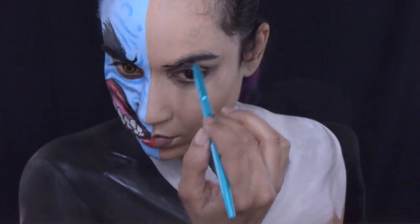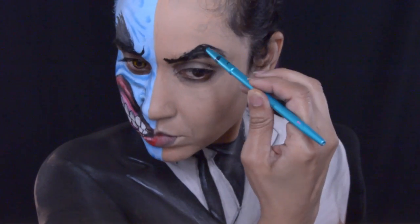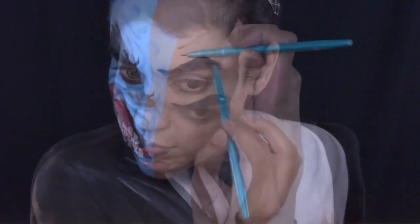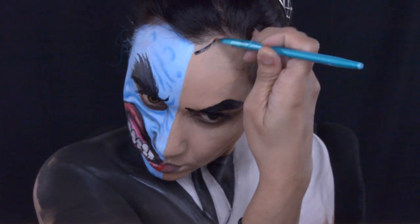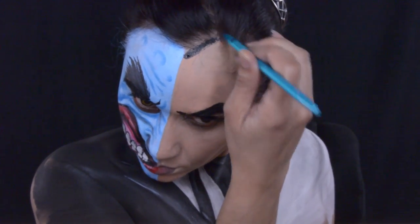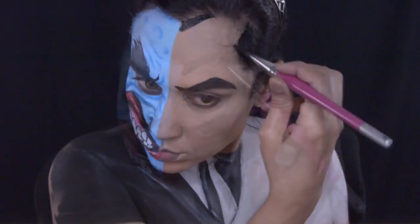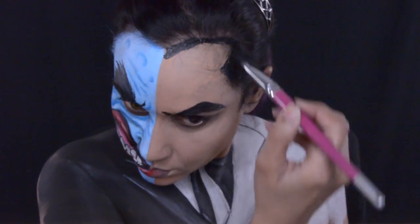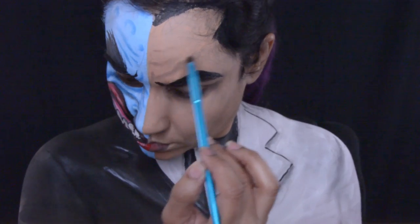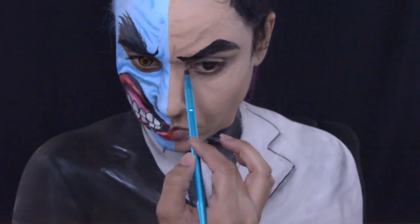On this side of Two-Face's face, he has some arched eyebrows, so I am using Chameleon Black to create his eyebrows. I'm going to give him some hair too, because I wasn't born with comic book hair — and he really does have a nice head of hair. I'm not going to do too much to this side of Two-Face's face, but he does have some lines and wrinkles, and I'm going to use some brown eyeshadow for that.